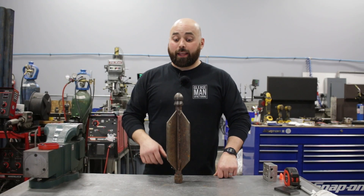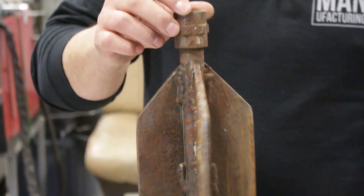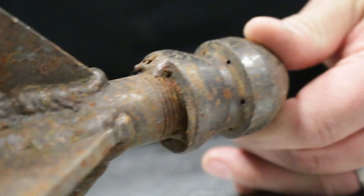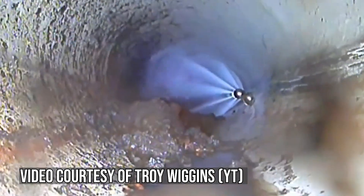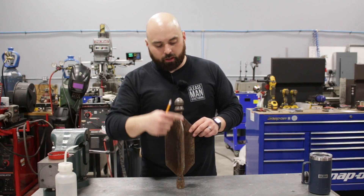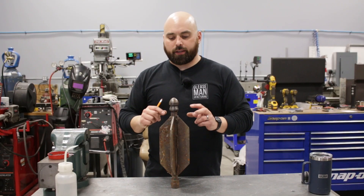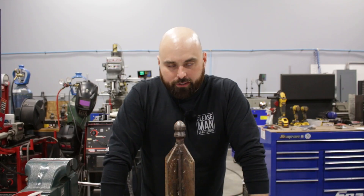Hey, welcome back to the shop. My name is John and today we are going to turn this into this. We are building some flusher nozzles for a local company — a simple weldment intended to be pushed down a sewer main and pulled back and forth. The holes in the nozzle blow debris back. They are a wear-out item, and the model we're building today has four extra bars coming off each paddle to help keep the nozzle from catching on anything.